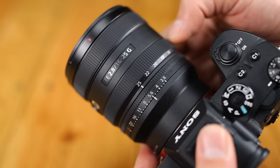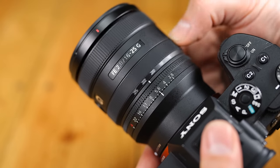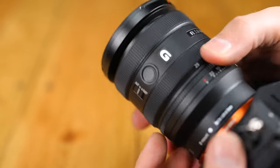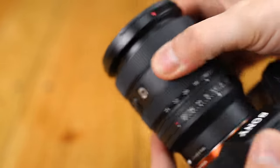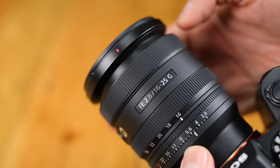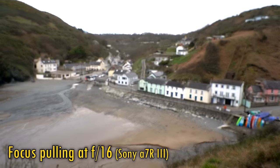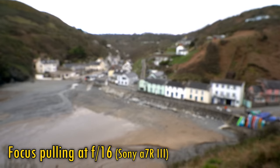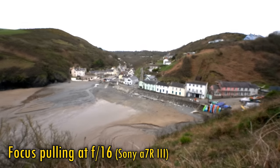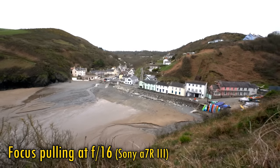The rubberized zoom ring turns very smoothly with no stickiness at all, which is again useful for video work. Unusually, the front of the lens extends when zoomed out, not when zoomed in, but it doesn't extend far. The rubberized focus ring also turns very smoothly. The lens's manual focus response is very snappy, and whether zoomed in or out, the lens displays only a small amount of focus breathing, although the latest Sony cameras can completely correct this for you.